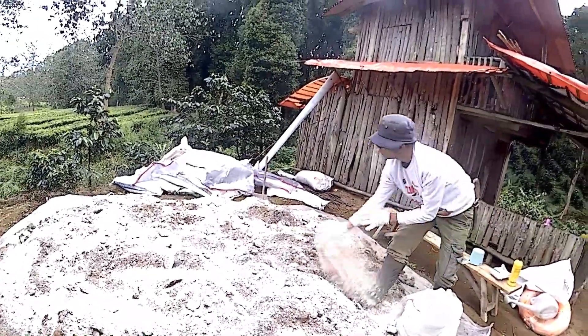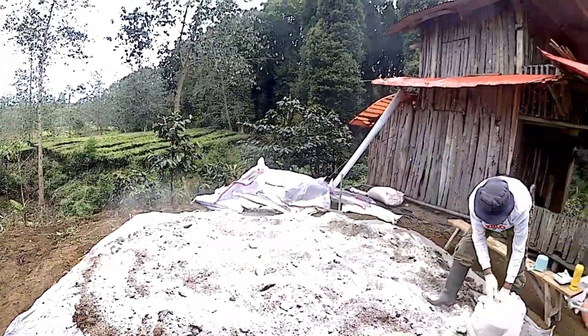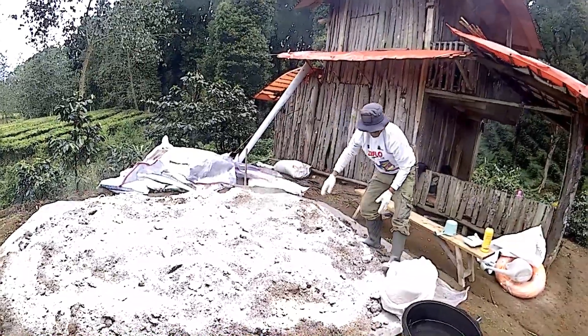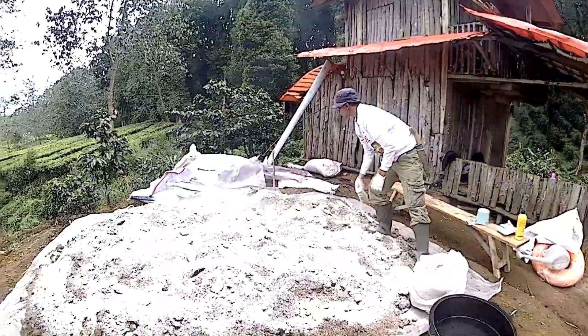Limbah organik dari ibu rumah tangga saya manfaatkan untuk membuat pupuk. Kemudian nanti dicampur juga dengan bekas cucian beras yang juga difermentasi — saya campur juga itu.